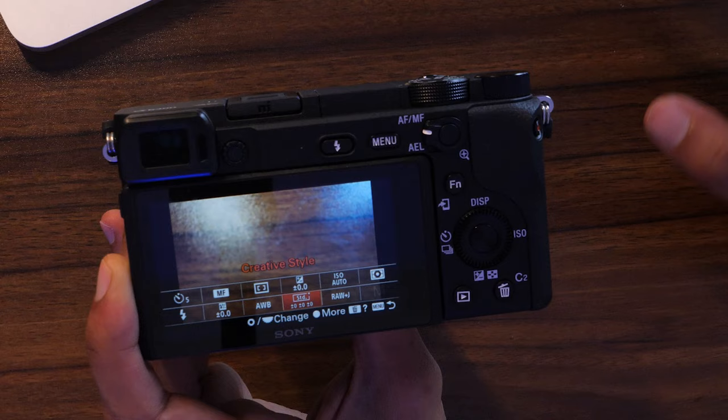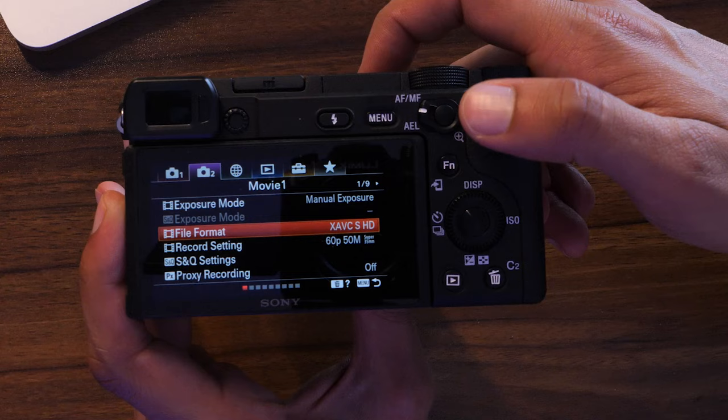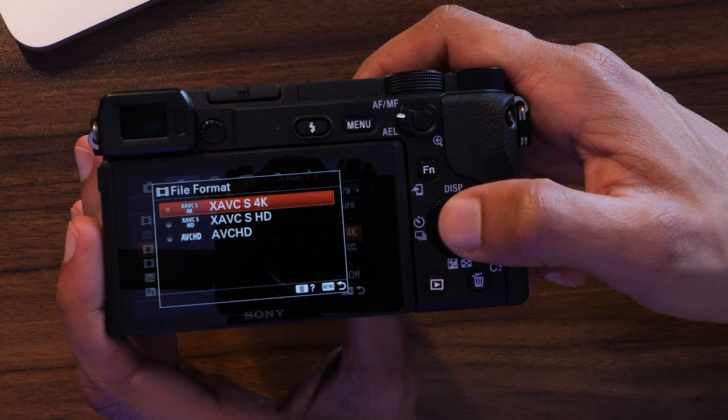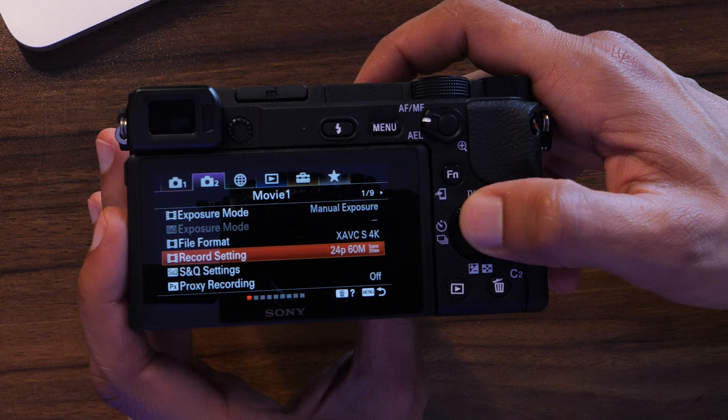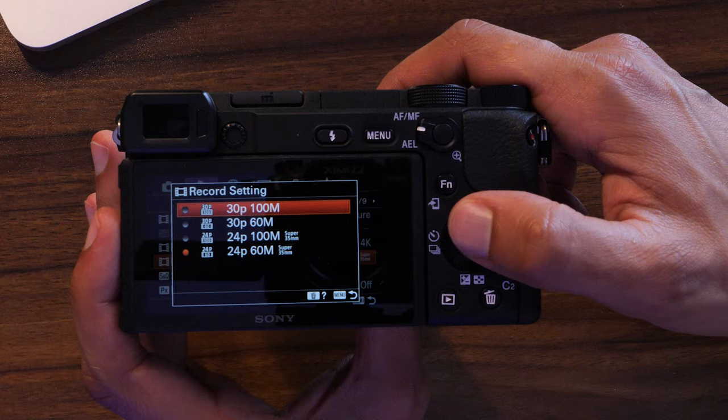For video shooting, flip the mode dial to the film strip icon. Go back into your menu — a lot of settings will be grayed out or changed because you're in video mode. In menu tab two, page one, you'll see file format. Select a 4K option, then go to record setting. Within 4K you'll have 30p or 24p for frame rate, and 100M or 60M for megabit rate. Always pick the highest megabit rate — 100 megabits — unless you're running out of card space.